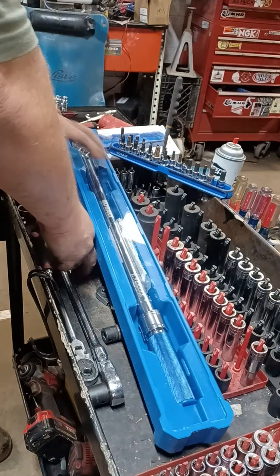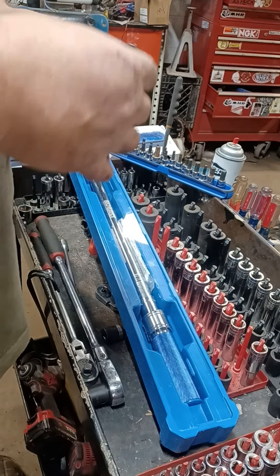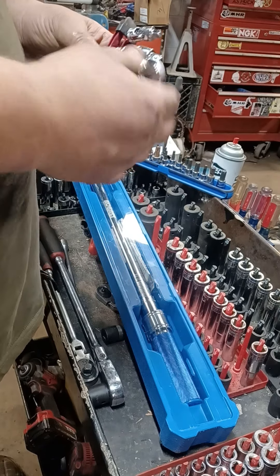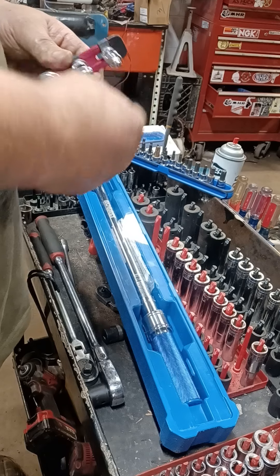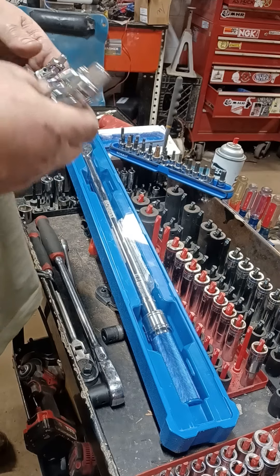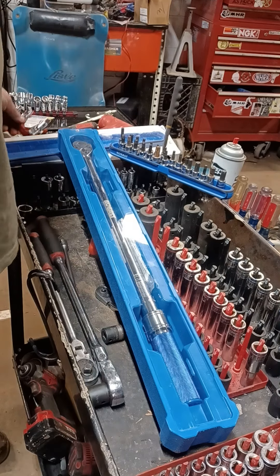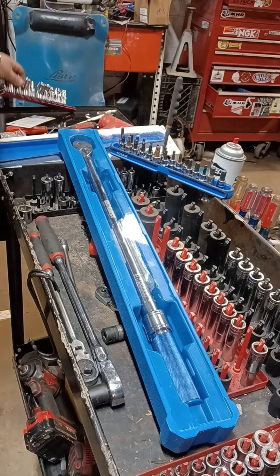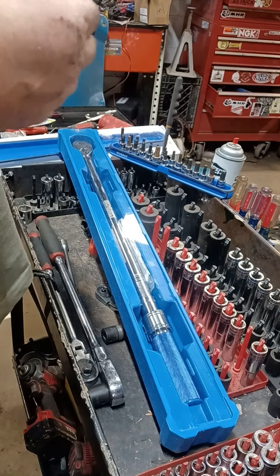I got these from Chrome Tools the other day. They feel nice — they're stiff, but these will loosen up. I don't care what brand it is: take an O-ring, put it over the top and lock it in. It doesn't matter if it's Chrome Tools, Craftsman, Snap-On, Mac — they're all going to loosen up over time. As long as they don't break, these are lifetime warranty. Chrome Tools' rails are so slick and smooth.